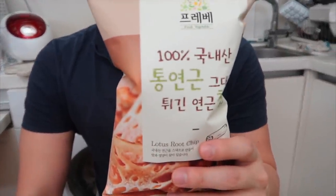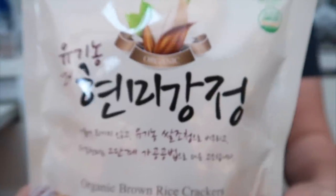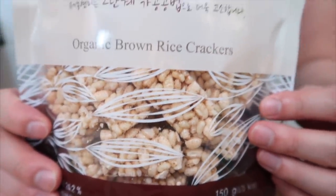Next, we have some lotus root chips. Thinly sliced lotus roots — immediately fry it, package it up, and no salt or other flavoring on top. This is natural flavor, but it's good. Katie makes fun of me for liking this one — she says this is a grandma snack. I'm sure many of you have had it. Sometimes they're really sweet. This one's not that good — this one's a fail.